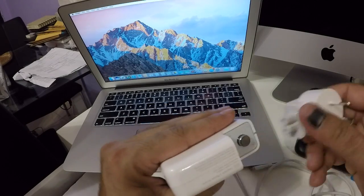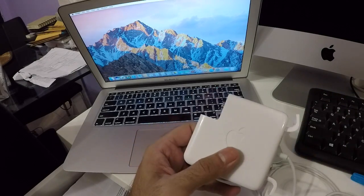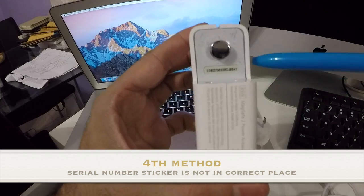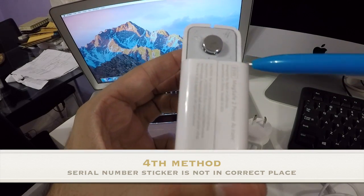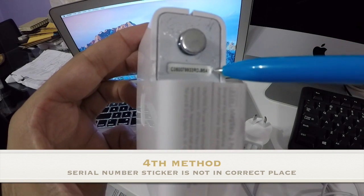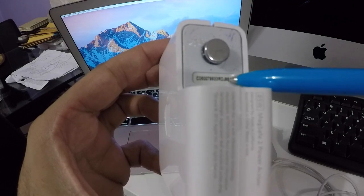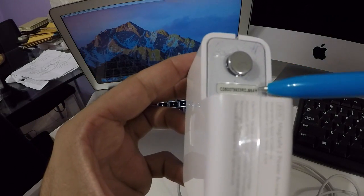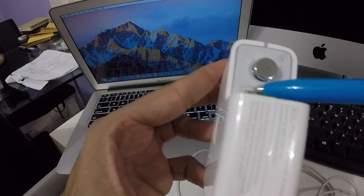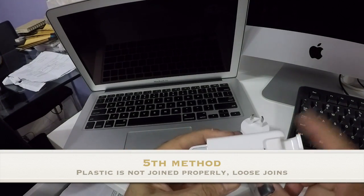The fourth giveaway is the serial number — it's a sticker placed in the placeholder but it's not put on properly; it's actually peeling off a little on the right side. I doubt Apple would do such a job. It looks like it was stuck slightly to the right, not fully centered — probably done by hand in a factory.